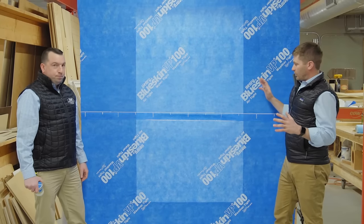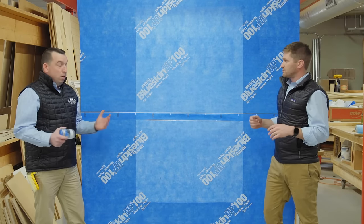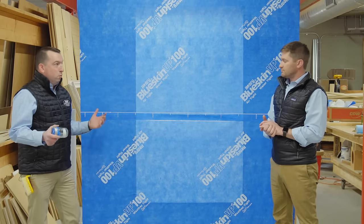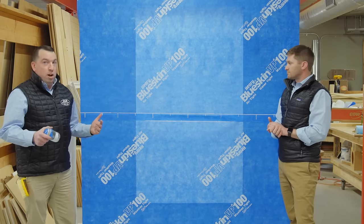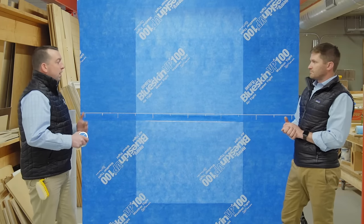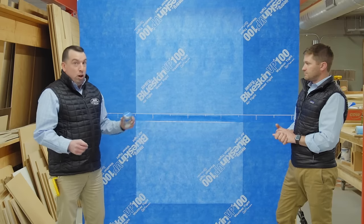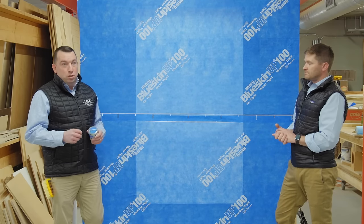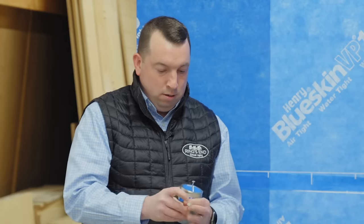Now that we've got our Blue Skin on the wall, wrinkles here and there won't affect performance at all. One of the biggest things we get calls about are wrinkles, but remember — Blue Skin VP100 looks great on the wall but it's not your final cladding; we're going to cover it up. Also, Blue Skin VP100 is a fully adhered peel-and-stick continuous air and water barrier that's also nail sealable — it passes ASTM D1970. Every fastener that goes through it, whether with cedar, hardy, vinyl, boral, or any exterior cladding, Blue Skin VP100 gaskets around every single nail, making it a truly continuous air and water barrier.